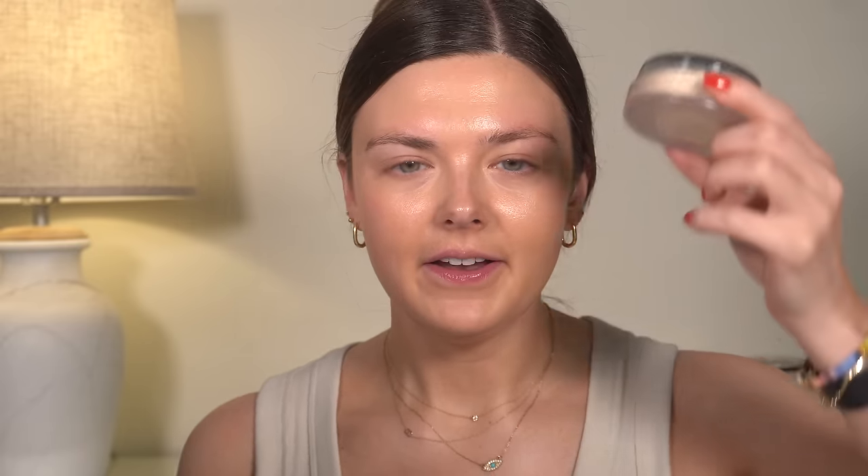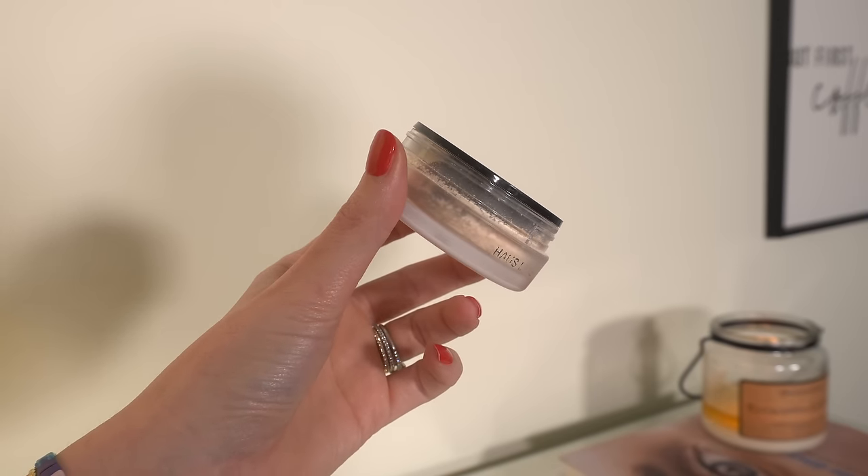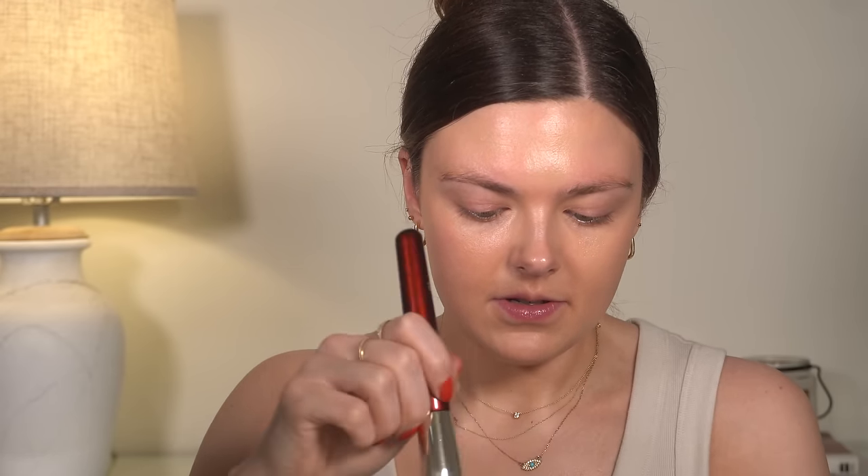And there is our base — I just think it's perfect. I've been back on my House Labs powder again. This has been a favorite for a long time but I've been using it more recently. We're going to use powder, bronzer, and blush.